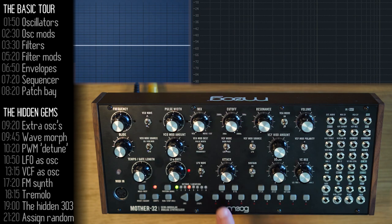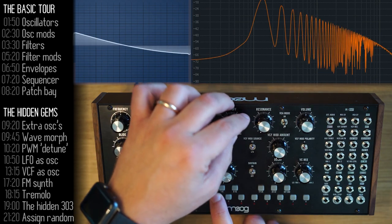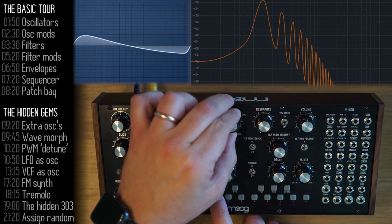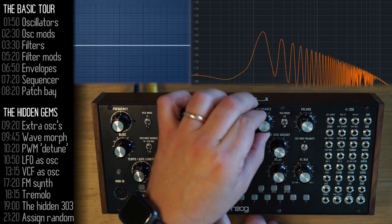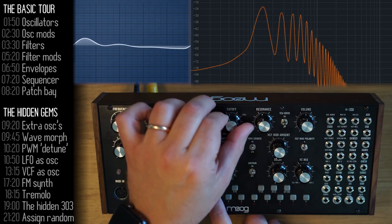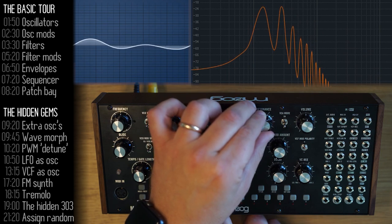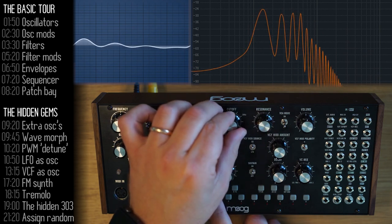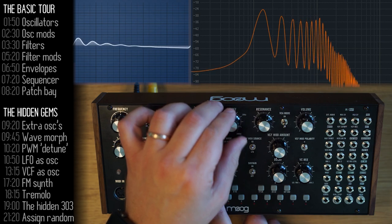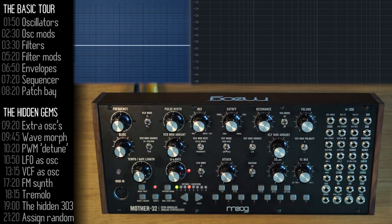Let's move on to the filter section. The Mother 32 has two filters. The low-pass filter — here we're moving the cutoff point — below which low frequencies pass. It has resonance, which places an emphasis at the cutoff point. With a sawtooth wave and its harmonics, the resonance lets you emphasize each harmonic as they pass through. That's the beauty of subtractive synthesis.